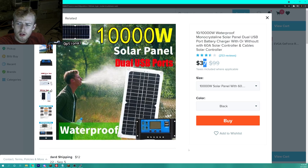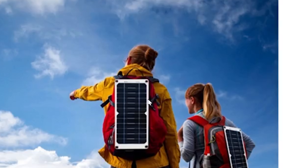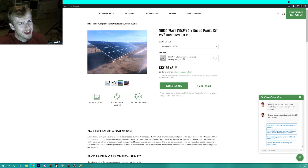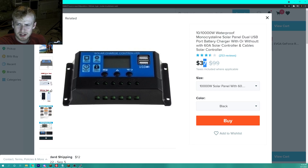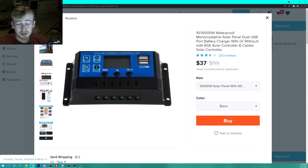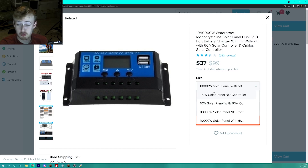I have lots of questions, especially because of the size. We also got a solar charge controller with USB ports for $37 on Wish.com, and you better bet we're going to be plugging something into that — though you probably shouldn't.